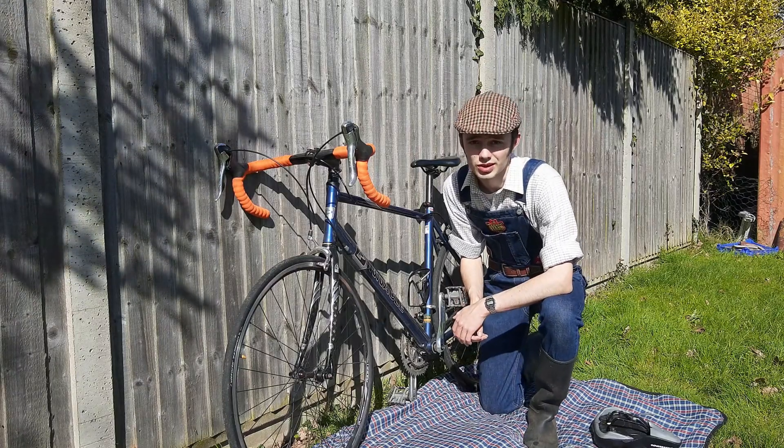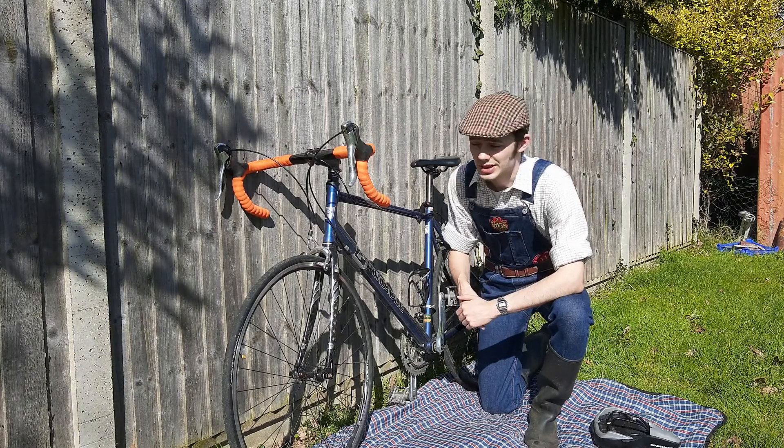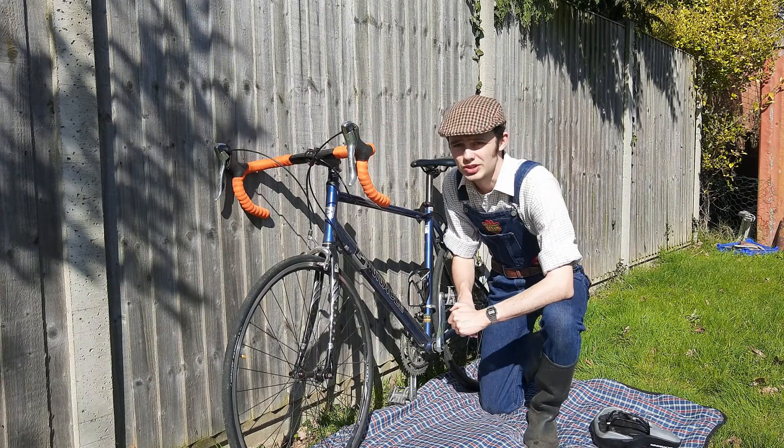Hello, and welcome to a new series on How Do I Get There? Finally, we're looking at bikes. Now, this is a Pinnacle Sentinel 2.0.